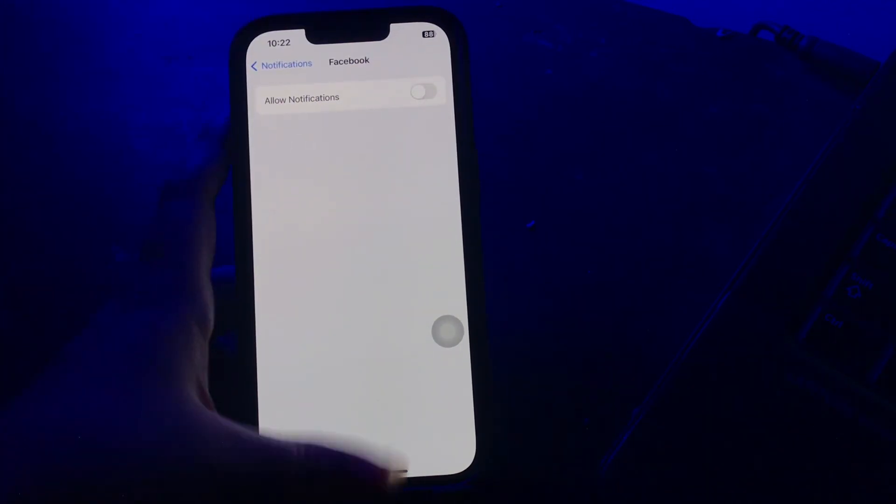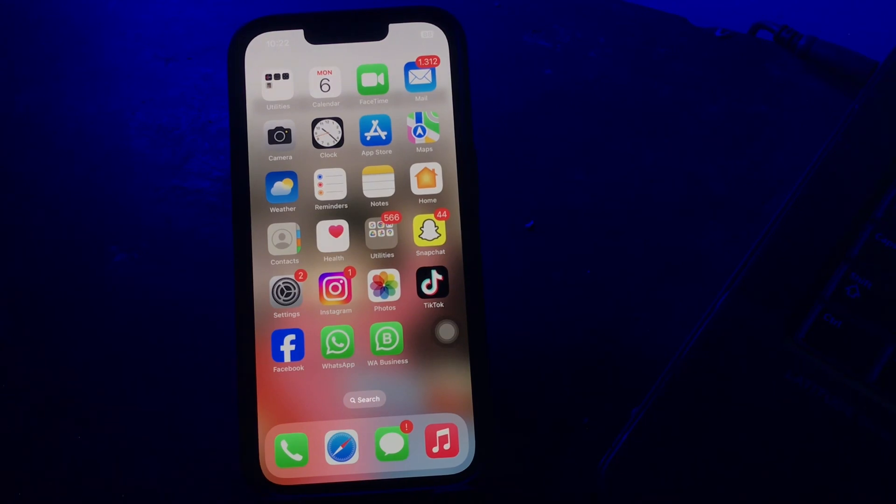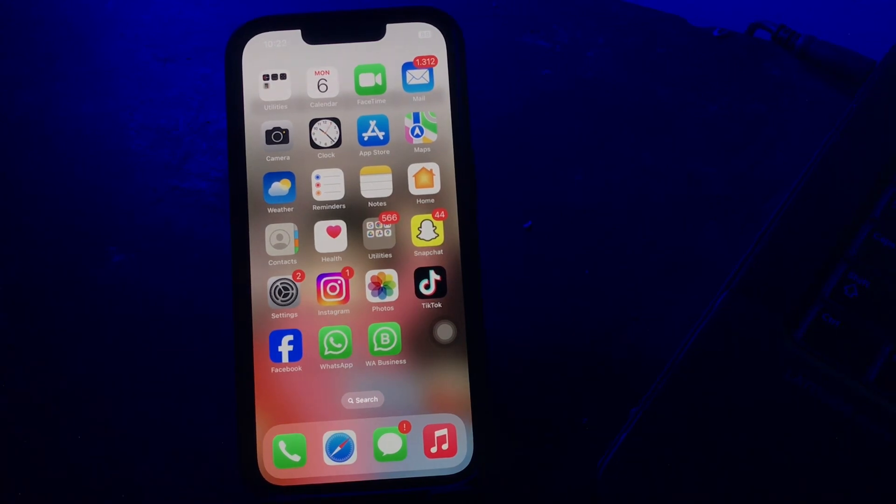The next step is exposing your iPhone to extreme temperatures. When your iPhone gets exposed to extreme temperatures, it can lead to battery drain overnight. I hope these solutions will fix your issue of battery drain overnight. Let us know in the comments below if you have any questions. Thanks for watching, see you in the next video.